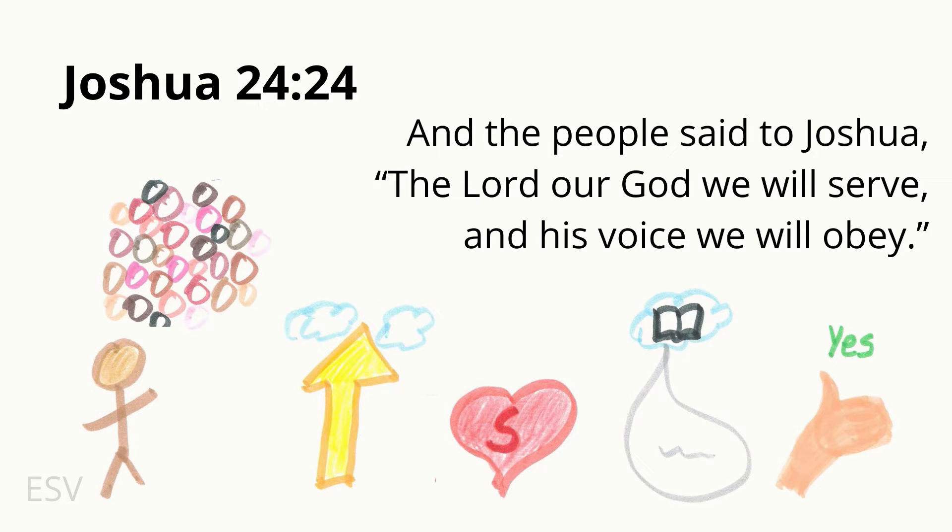Attention. And the people said to Joshua — start. Joshua 24:24 — And the people said to Joshua, the Lord our God we will serve, and His voice we will obey. Joshua 24:24.